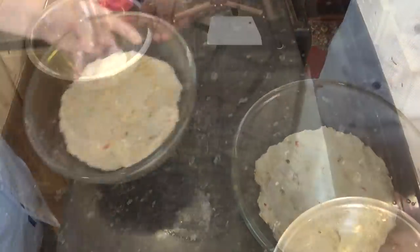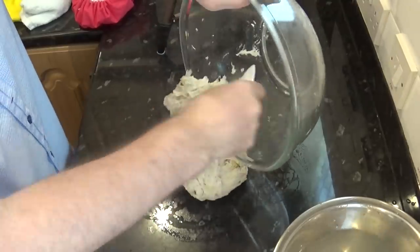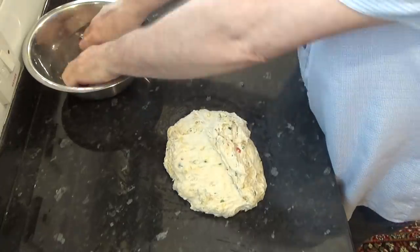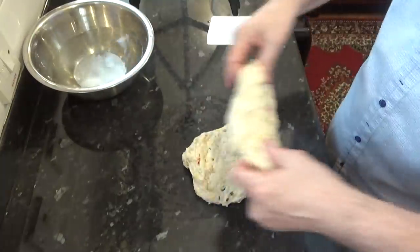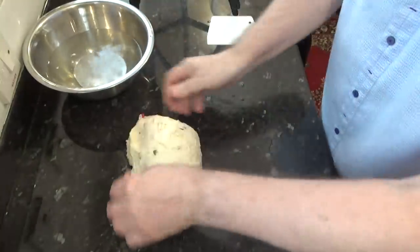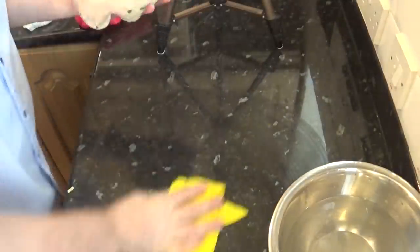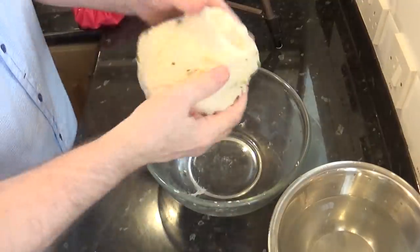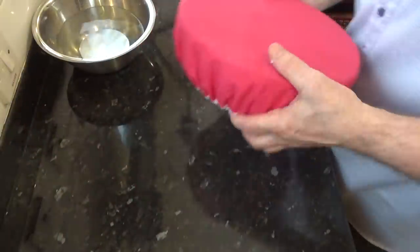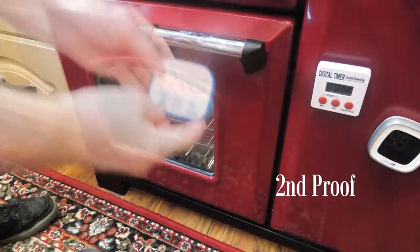Now turn it out onto a slightly wet surface. You won't see a big difference at this point. Now with wet hands, give the dough four or five turns as shown. You'll see the dough starting to become a lot smoother at this point. Now get it back into the bowl, cover it again, and back into its warm spot for another 45 minutes for its second proof.